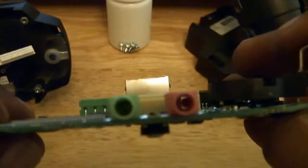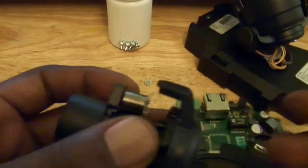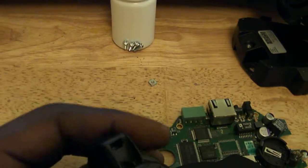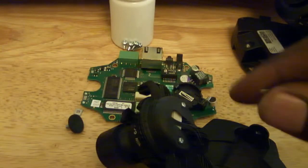Under here it's probably the CCD — that's probably where that little bad boy is. Just a couple more Torx screws down here. Of course they're smaller.